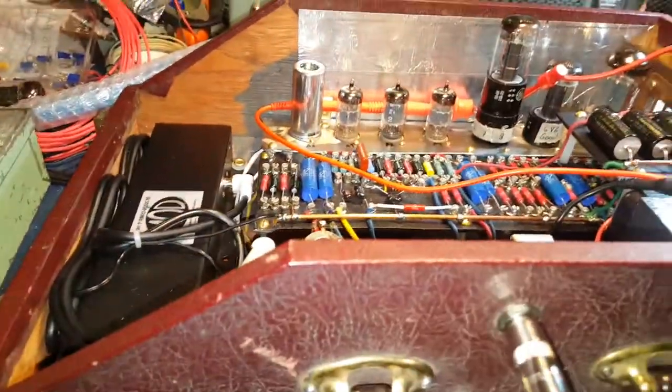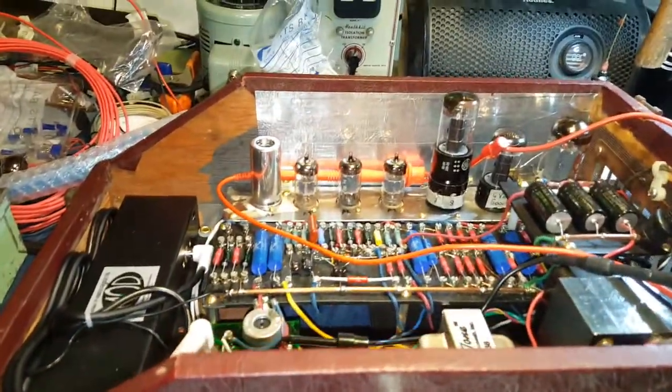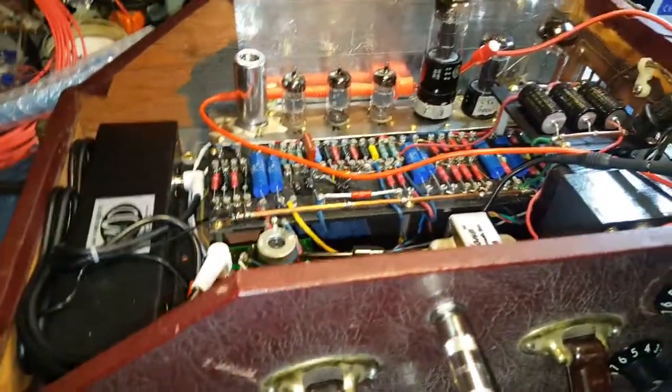I'm just keeping an eye on that scope — it seems really stable and biased just perfect. Looks great. That's awesome. There she is — amp in a box.